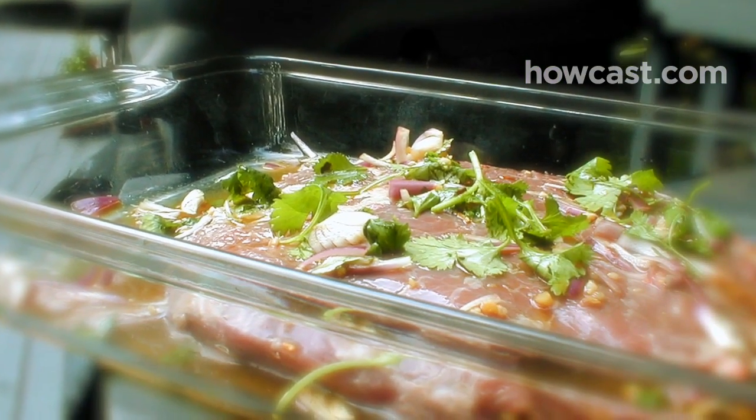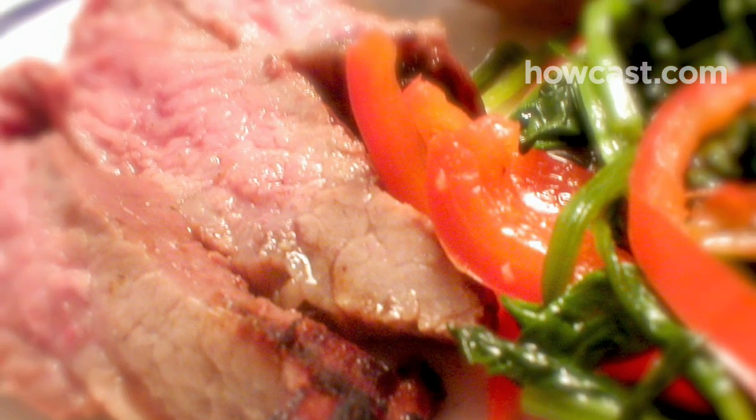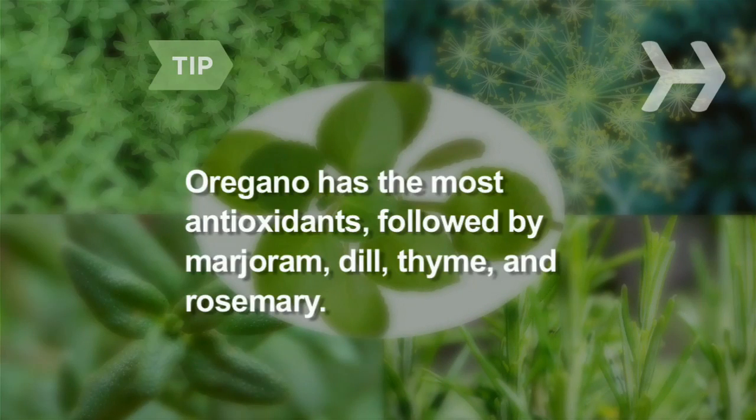Step 5. Marinate meat headed for the barbecue with lots of herbs and spices. They can reduce the carcinogenic compounds grilling can cause. Oregano has the most antioxidants, followed by marjoram, dill, thyme, and rosemary.